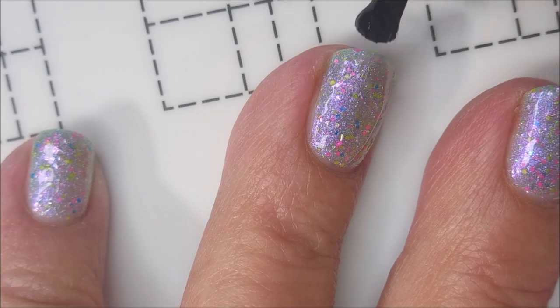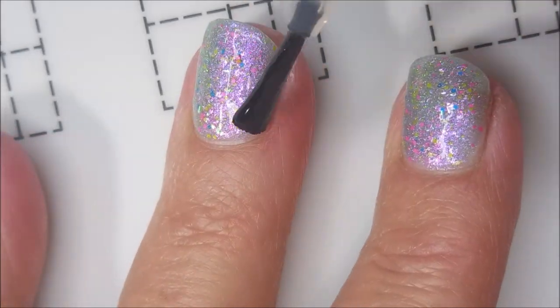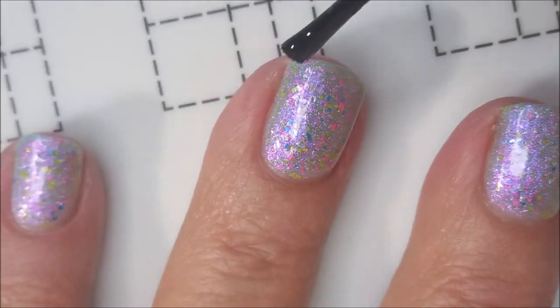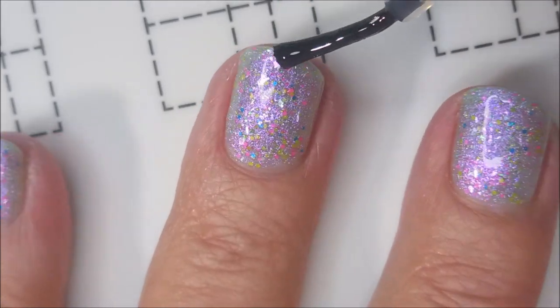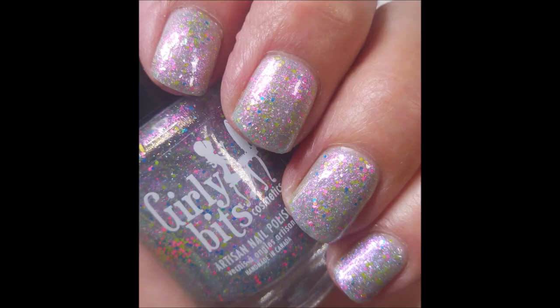And I have a confession — I actually wore this just like this for a day, just because I wanted to enjoy it just like it was, all on its own. Kept that little free edge there. And here is the swatch photo of it on its own.